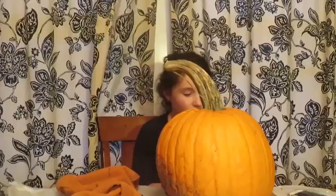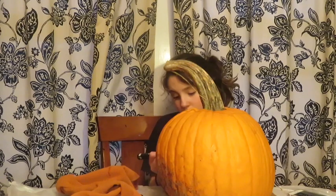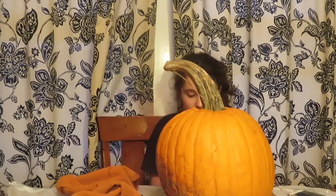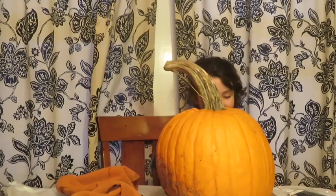Then we're gonna go into the middle region and do a shape that I can't tell you because it's a secret. Okay, now I'm gonna draw a mouth. I'm just drawing some teeth on my pumpkin.